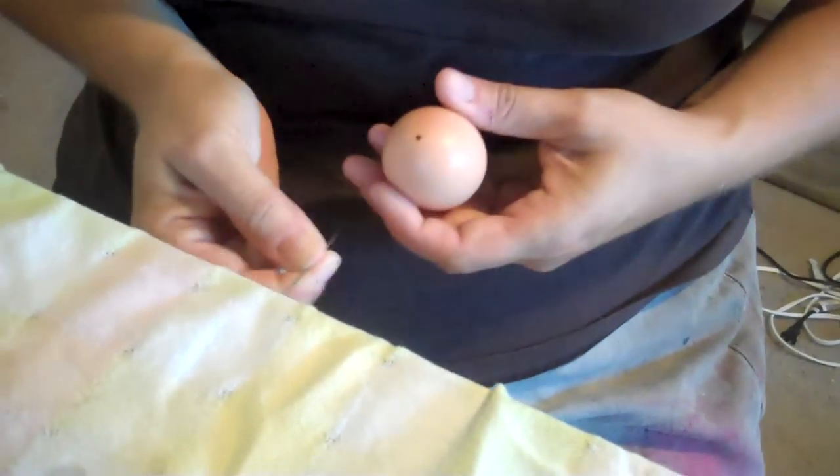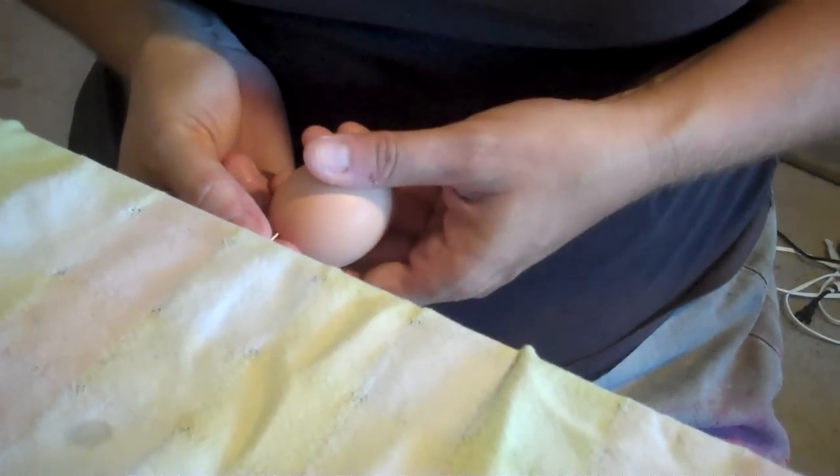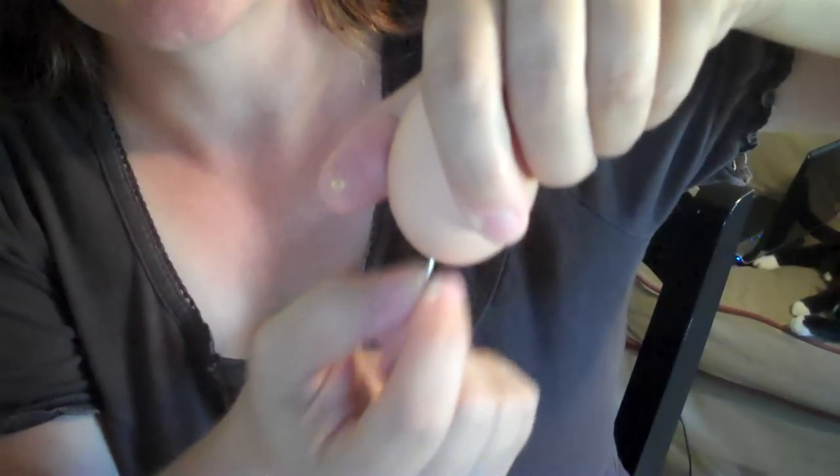I put the knot sharp end against a table and then push the egg onto it slowly so you don't crack the rest of the shell. Now the key to this is what you want to do is basically scramble the egg on the inside like this with the needle. It takes a little while. You can see some of the white and some of the yolk start to come out.